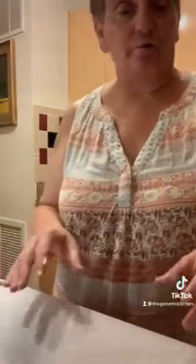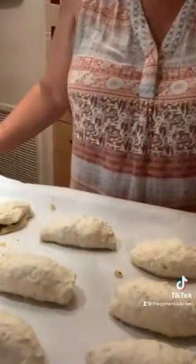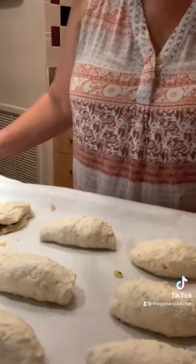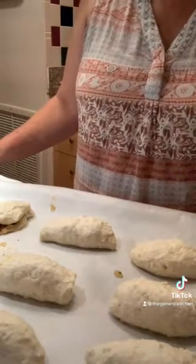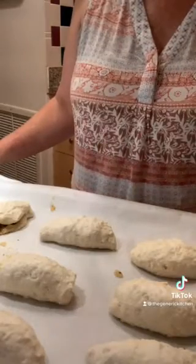We're putting them on a cookie sheet that has parchment paper on it. We did all eight of them — stuffed the biscuits, put them on the cookie sheet with parchment paper so it'll be easy cleanup. We are going to be cooking the biscuits according to the instructions at 350°F for 13 to 17 minutes.